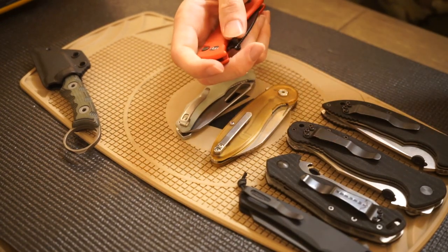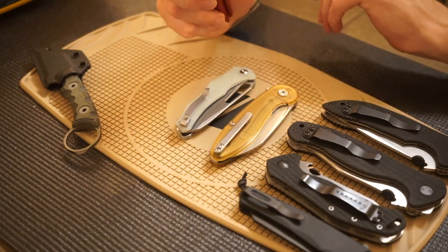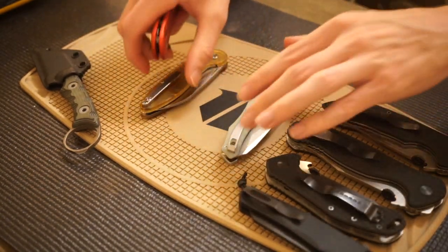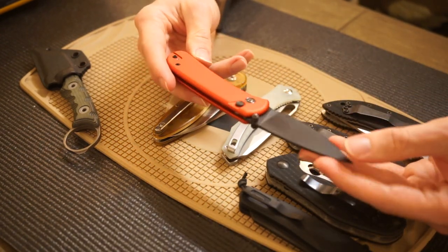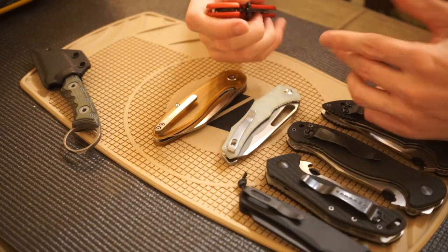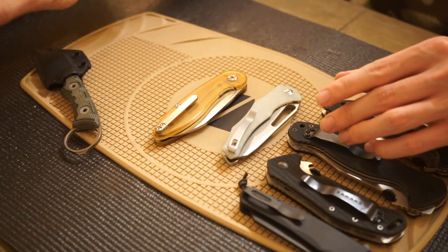Going in chronological order, first up is the Civivi Qubit — or 'Qubit,' whatever you'd like to call it. This was one of the first knives I picked up this summer. When I was making my move, this was the knife I chose to carry because it's a good value and a knife I was not afraid to use, abuse, and potentially lose. It saw a lot of action and a lot of use — very cool.